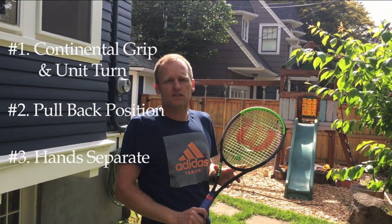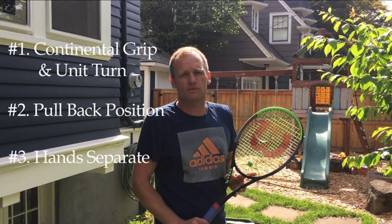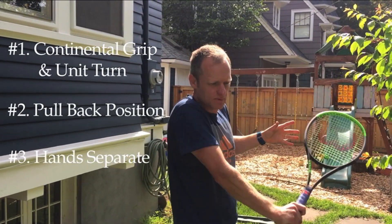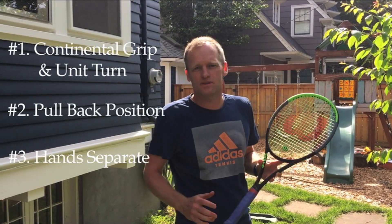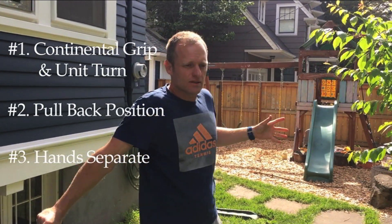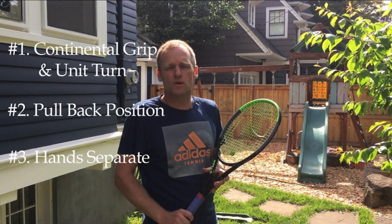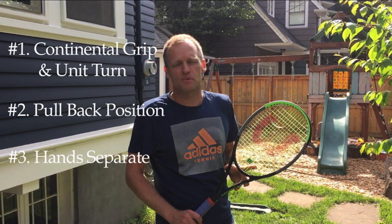Number three: make sure that your hands separate after you make contact with the ball. In South Africa the coaches always said do the banana shape — so it's shaped like a banana. Here we talk about the U shape. Either way works great. A lot of pros even just go straight down to really forcefully hit a hard slice, especially off a high ball, but for the most part try to get a U shape or banana shape when you hit your slice backhand.